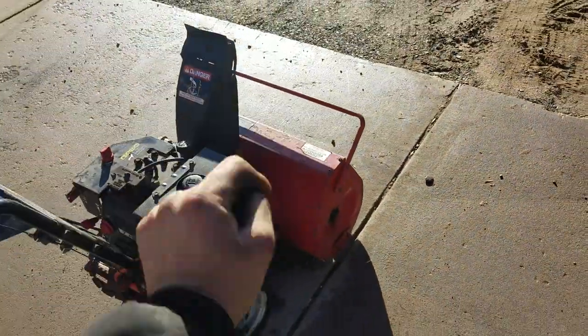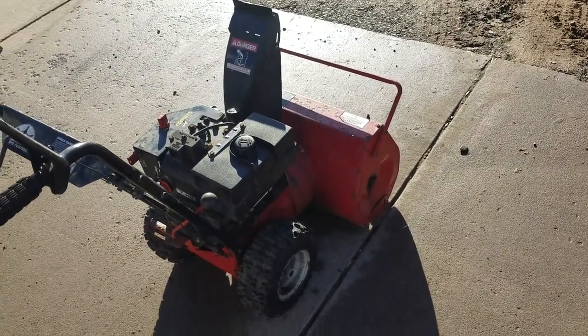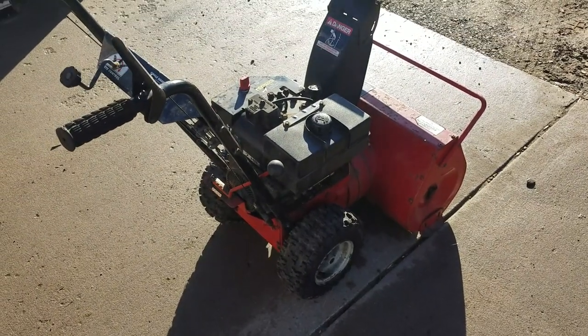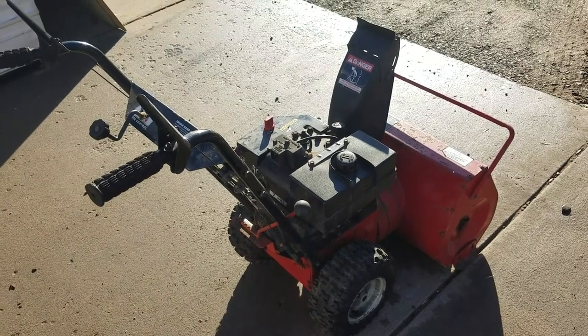It's kind of nice — it's got the go handle on the front so you can lift it up or move it around a little easier. It starts right up. It runs, and with a brand new carburetor it should be good for at least several seasons.